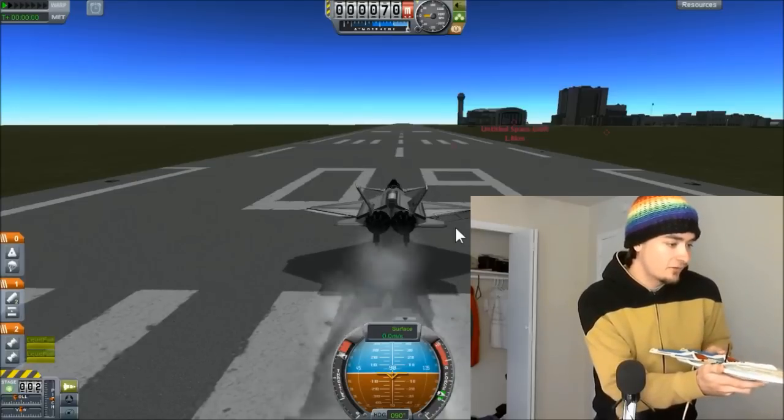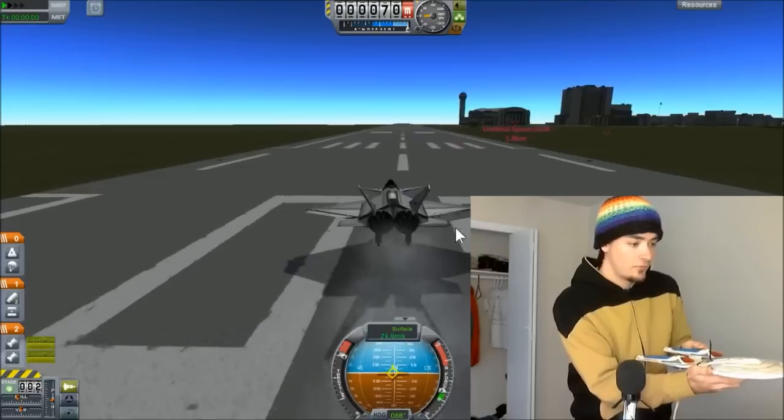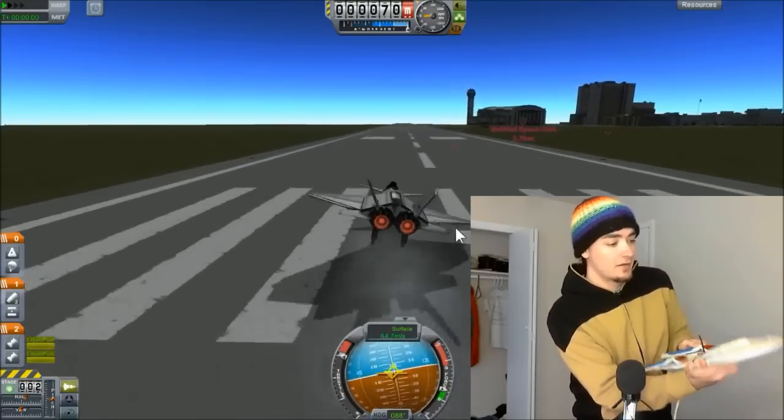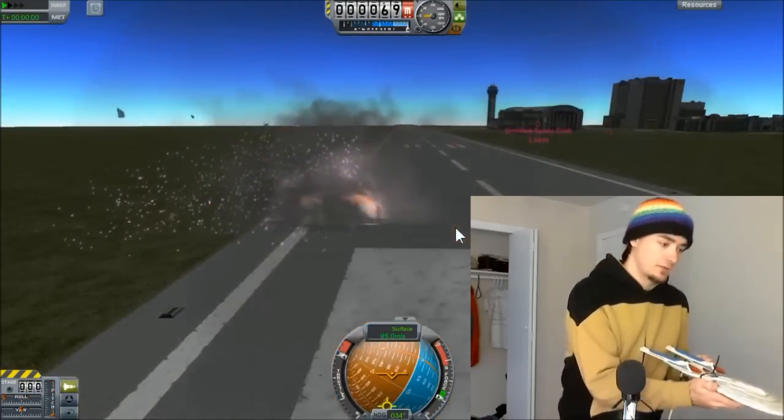Okay, that's going up, and brakes — oh, we're already rolling off to one side. Oh boy, we're rolling again. Up, up, up — oh no. Huh, let's try that again.